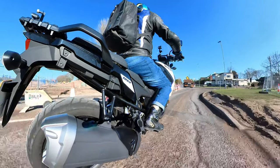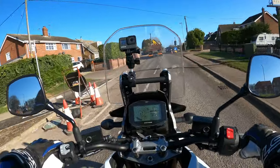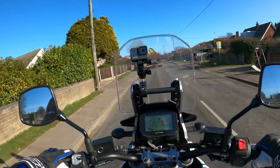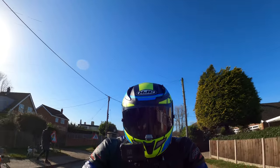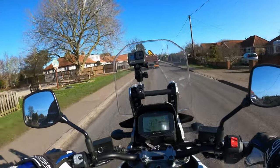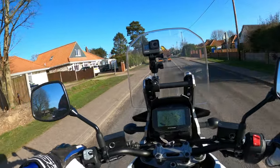I think it's three models they do - this one which is just the 1050, and they do the XT, and they do the XT Tour which would be the one with all the panniers. We'll run through the difference in prices and all the other specs and numbers in a bit.